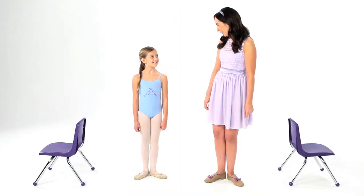Hi, everyone. I'm Miss Melody, and I'm here with one of my favorite little dancers. And for this lesson, we're going to talk about tendu.